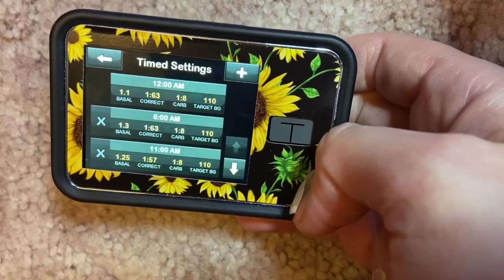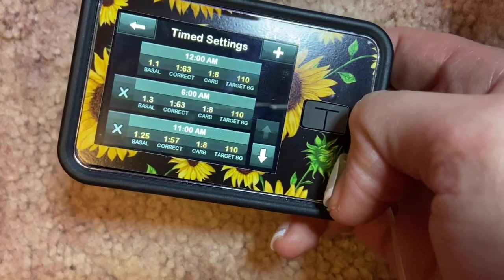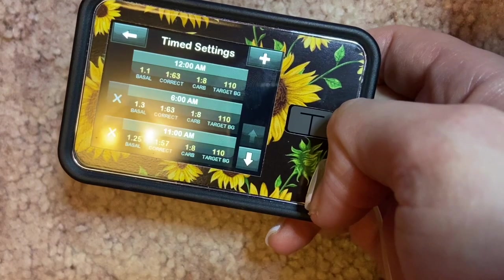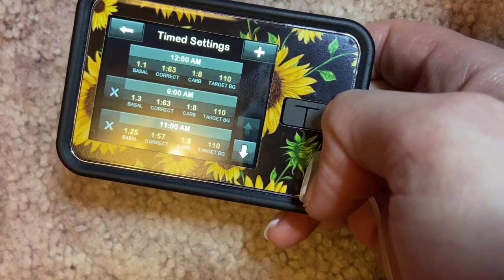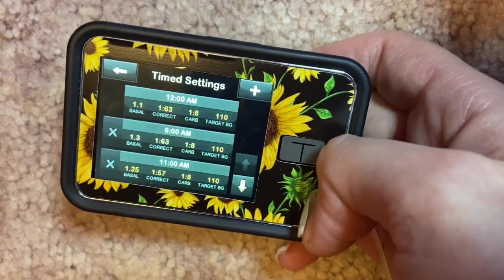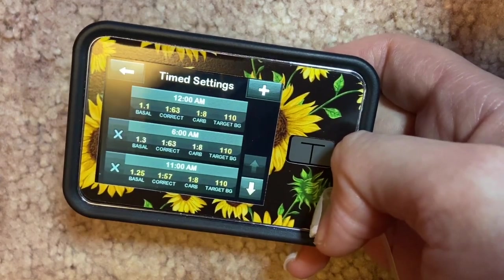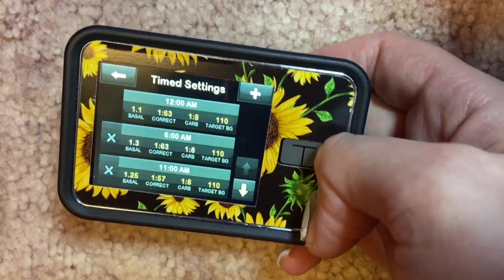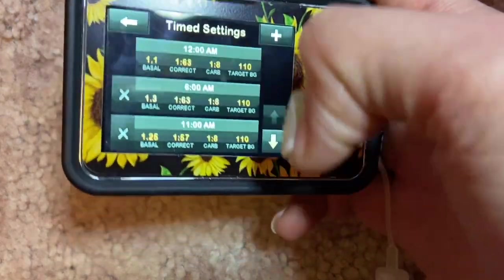I tweak my basal rates slowly — I increase by 0.05 or 0.1 at a time, no more than five to ten percent at once. Then I wait at least a good week to see how it's improving or not. If you start noticing you're really high or really low, it's time to either increase or drop your rate back.